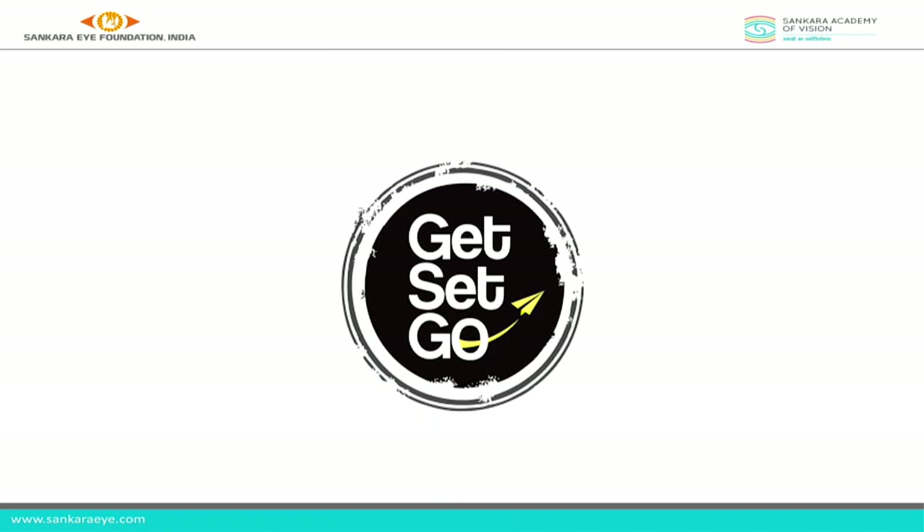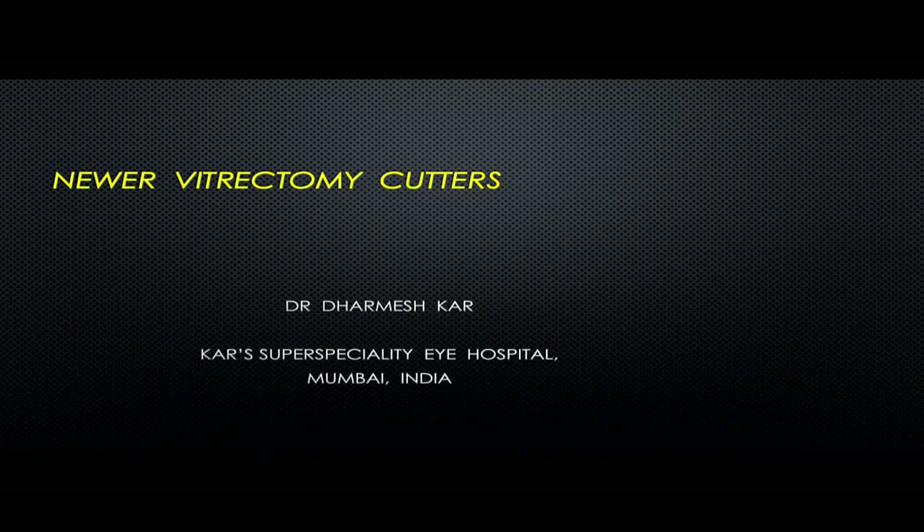Thank you so much. We move on to the next presentation. We'll have more audience to take questions at the end. The next speaker is Dr. Dharmeshkar on the understanding of new vitrectomy cutters.